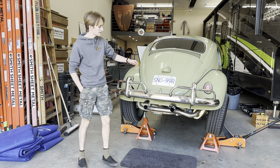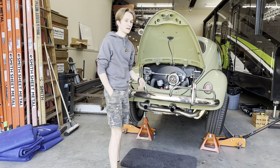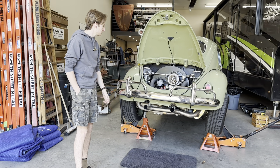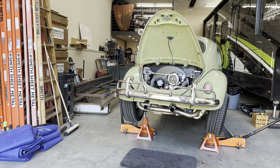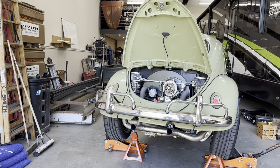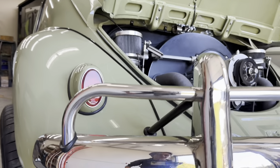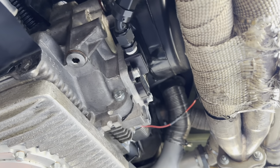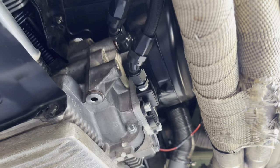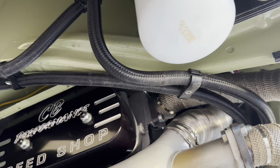Now that my car is all jacked up into the air, I'm going to show you what I did that makes my car special. Keep in mind these are all AN fittings — they're nice braided lines. So where do they start? I have them coming off the oil pump there, going over my exhaust, and they come down.